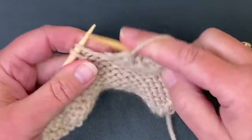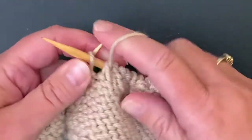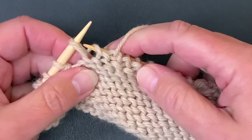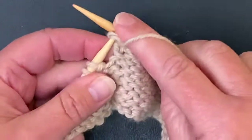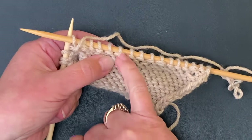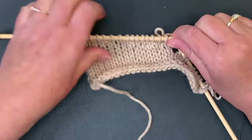If you were to purl across and just turn without doing these wraps, you would create a hole where you turned your work. So wrap and turns are a really cool technique — my favorite way to work short rows. Pick up the wrap from back to front, enter the stitch as if to purl, wrap the yarn, back it through, and continue working across. On the back you just have this extra little strand of yarn, like a purl two together. On the front, it looks nice and smooth and there are no holes.